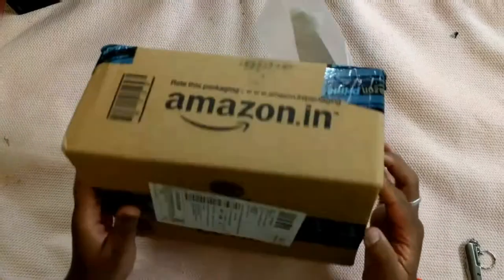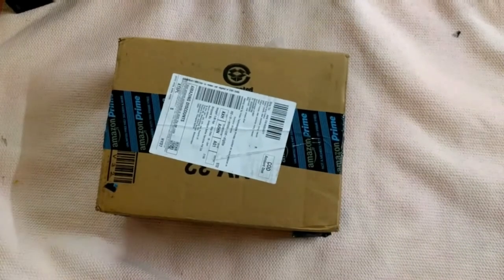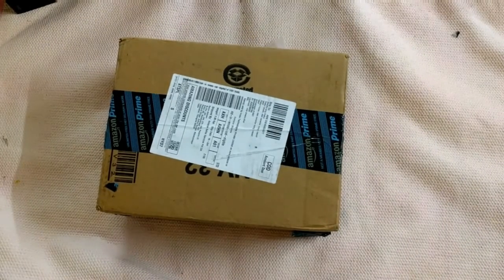Hey friends, this is the box of the Iruzu Monster VR. I have just ordered this from Amazon, so let me just unbox this box.